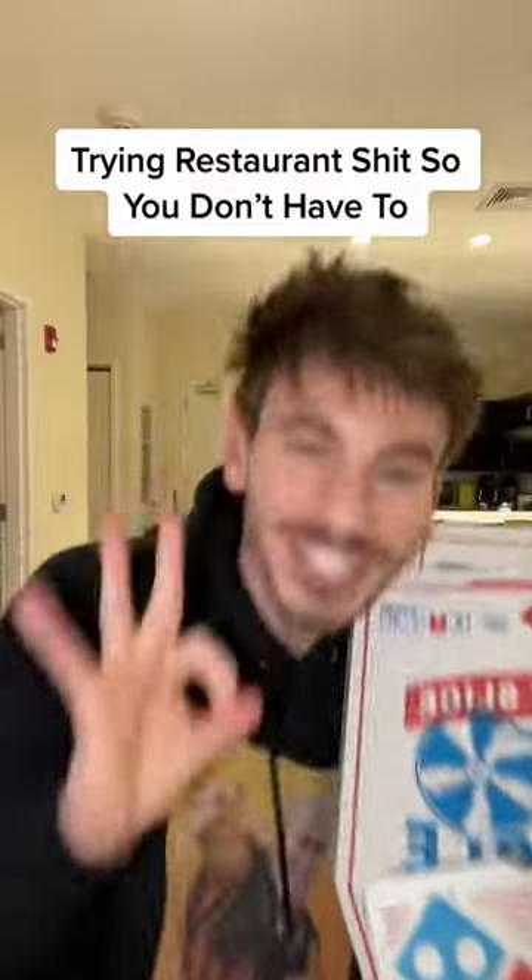Welcome back to another episode of trying restaurant ships so you don't have to. Today we have Domino's — I'll be trying the Brooklyn style pizza, I'll be trying the garlic parmesan wings, and I'll also be trying the five cheese dip with the garlic bread twist. But those will be in different videos, so if you're not following me, you're missing out.